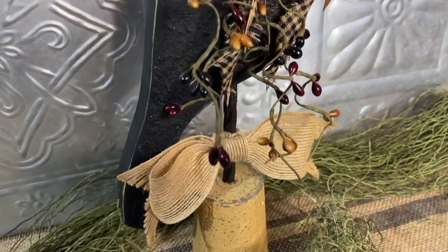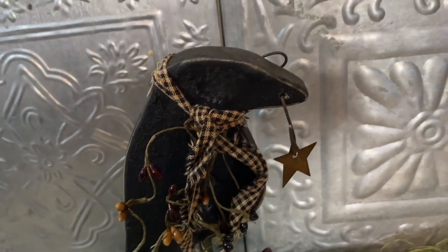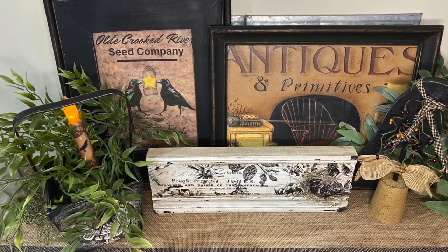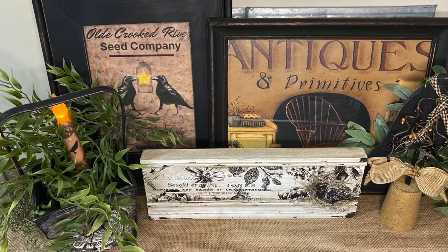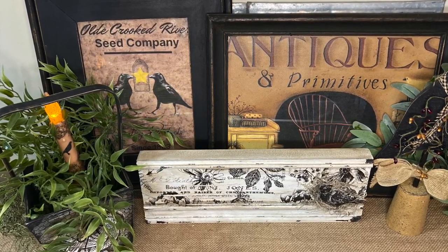I hope you enjoyed my primitive projects today. These thrift flips are really fun and I love the primitive decor. Don't forget to check the description below for links to the products I used today. And don't forget to like, share, and subscribe, and check Etsy for the free download of the old Crooked River Seed Company paper. Have a great day!